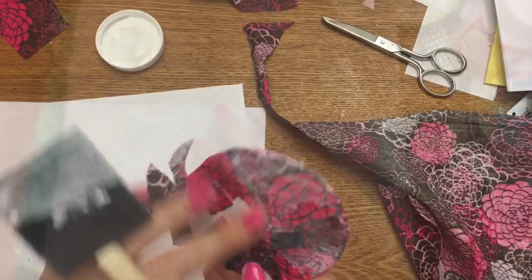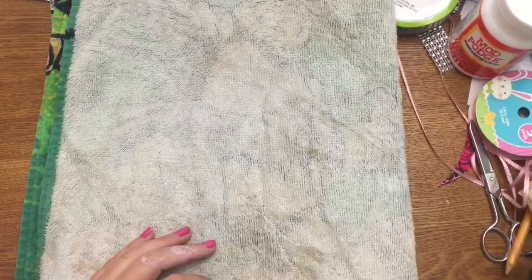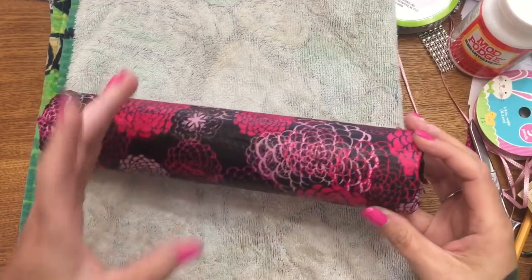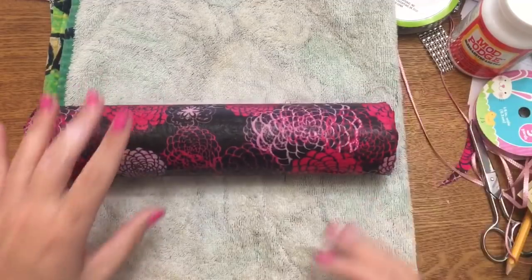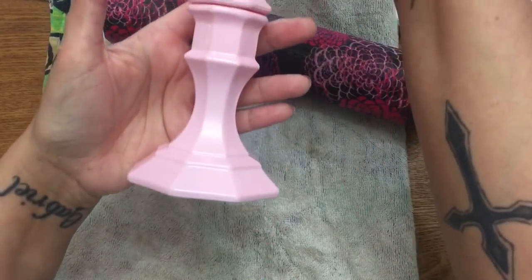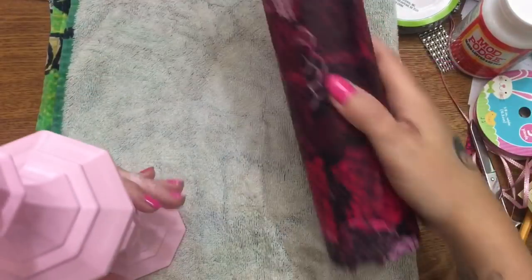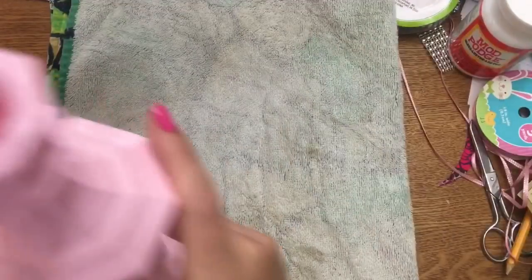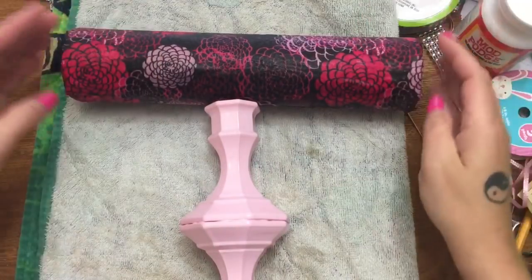I'm back with my trusty filthy crafting towel. For the most part this is dry — there are a few slightly damp spots but that's okay. Here is what my candlestick stand looks like after painting. Now we're going to put the pool noodle on here, and the first thing to do is try to determine where the center of the noodle is.